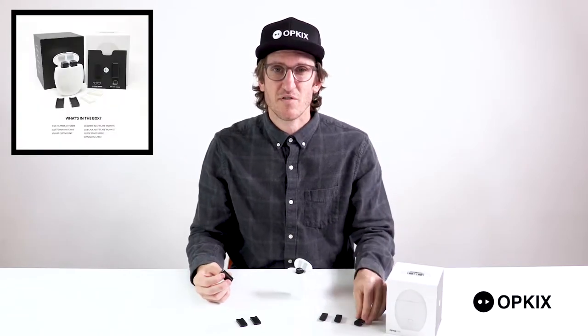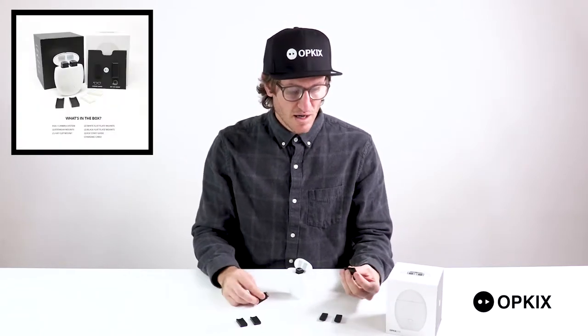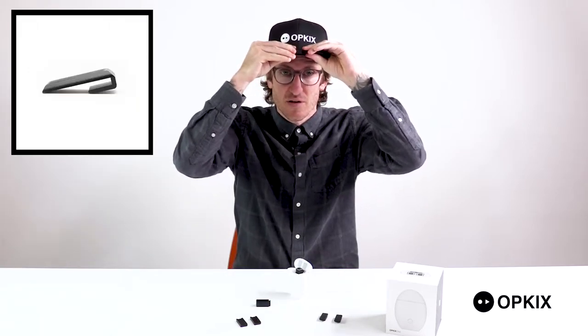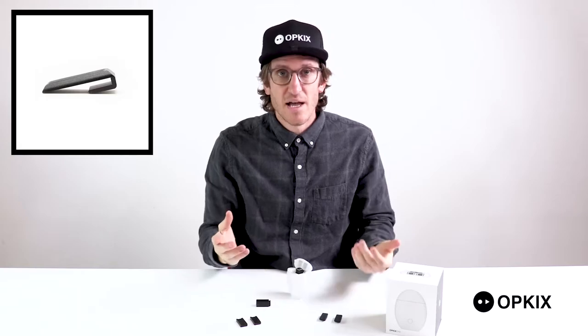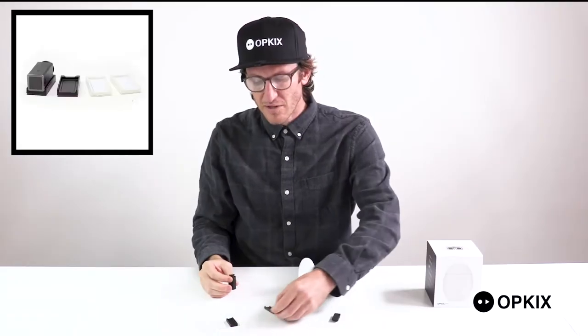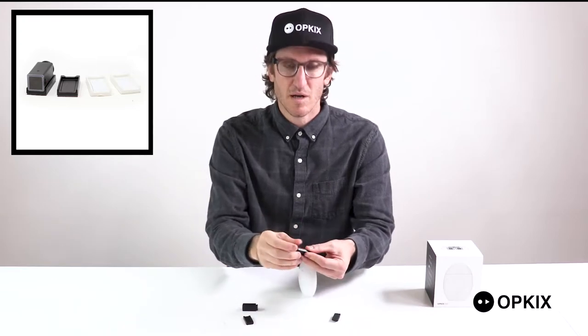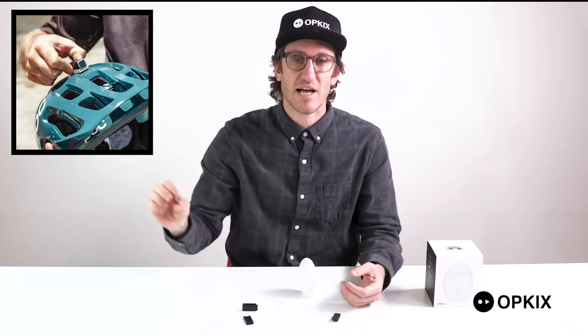What comes in the box is pretty much everything you need to get started. The hat clip mount — simply just slide it right onto the front of any hard-billed hat and you're ready to go. We also have flat plates that come in the box, and it's as simple as peeling off the bottom like a sticker and then sticking it to any flat surface.